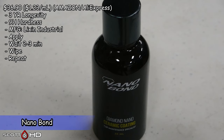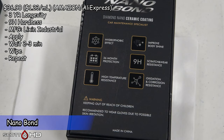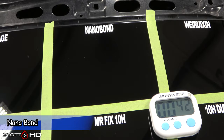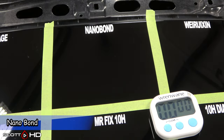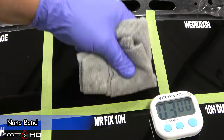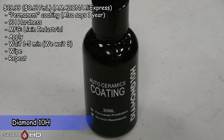We had Nano-Age; now we have Nano Bond, also made by Lixon Industrial — $36.90 on Amazon but also available on AliExpress. Next up, Diamond 10H Auto Ceramics Coating, also made by Lixon Industrial.